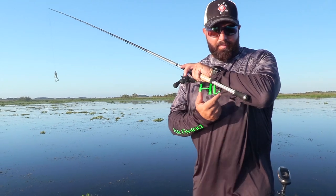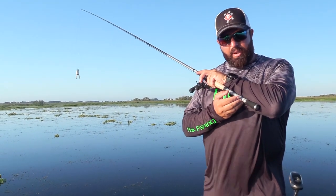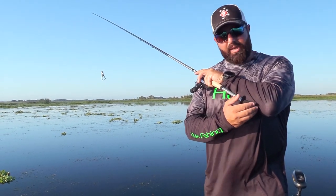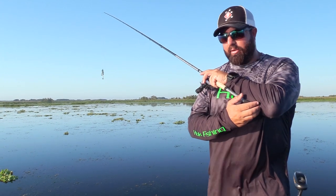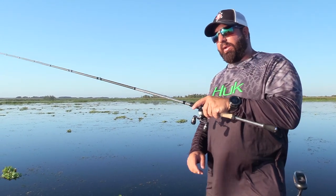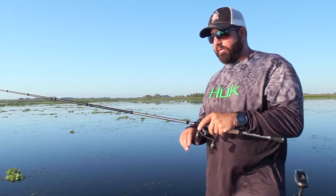As you can see, if the rod were to end here, for me personally — and this is all personal preference — that would be too short. For a frog rod or a swimbait rod, I like this rod to come down close to my elbow to give me enough leverage when I'm trying to wrench these fish out of the weeds and heavy cover, so I can really use my forearm to get that extra leverage I need.